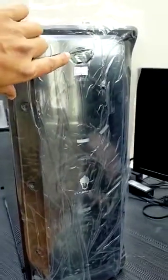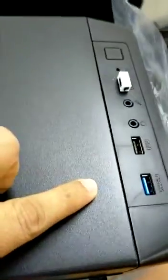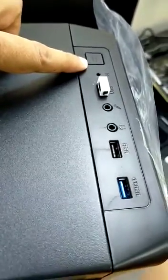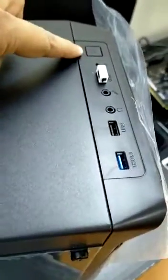This is the front side of the PC. This is the power button over here. Above there is a USB port. And this one is the reset button — not the power button, this is the reset button.